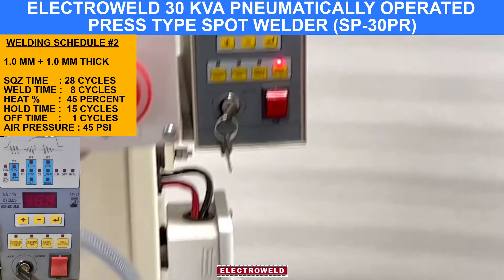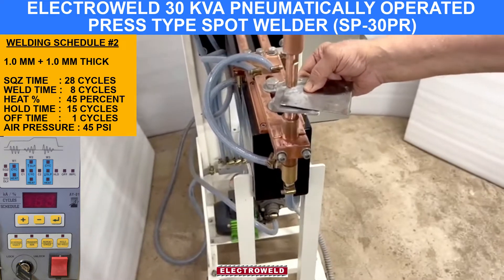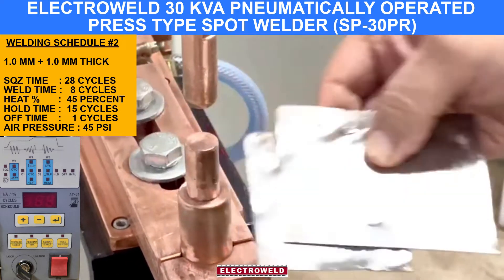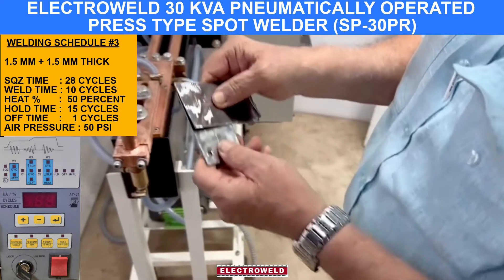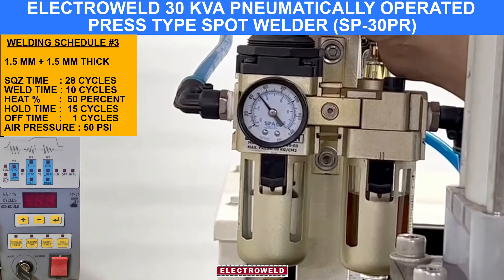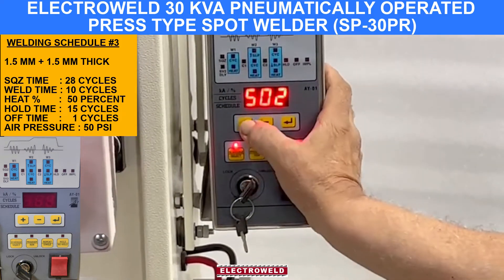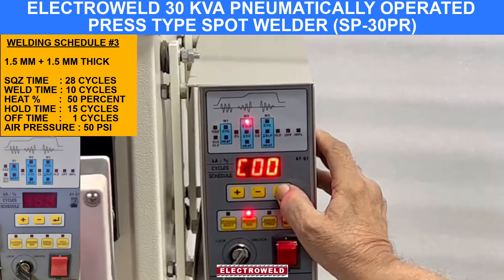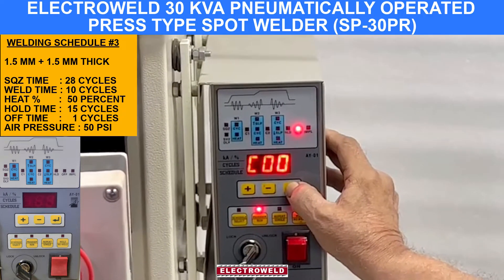This is set for 1 mm plus 1 mm thick. We show you the welding. This is how it is done. For welding 1.5 plus 1.5 mm thick components, the pressure is 20 PSI and go to schedule number 3. Check the parameters: squeeze time 28, weld time 10 cycles, heat percentage is 50%, hold is 15, off is 1.